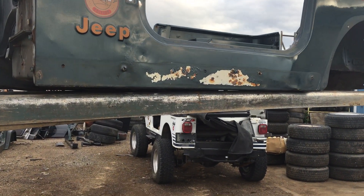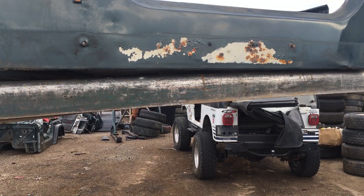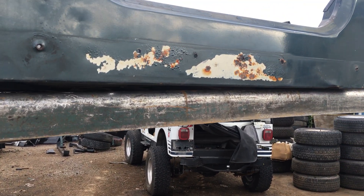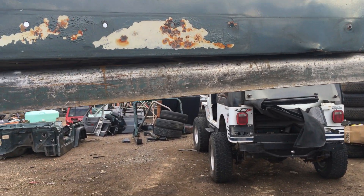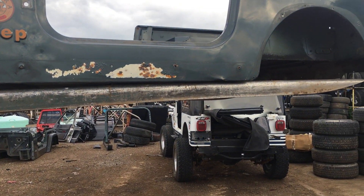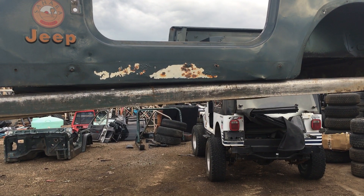I'm going to do a quick video on this 1994 Jeep Wrangler Sahara. It will work on an '87 through '95 as a bolt-on for any of those years, and you can also swap it for a CJ as well.